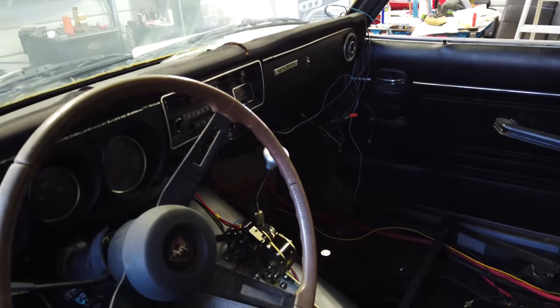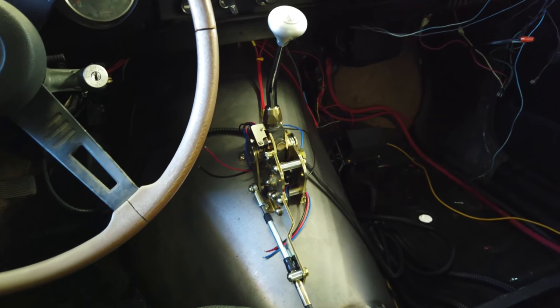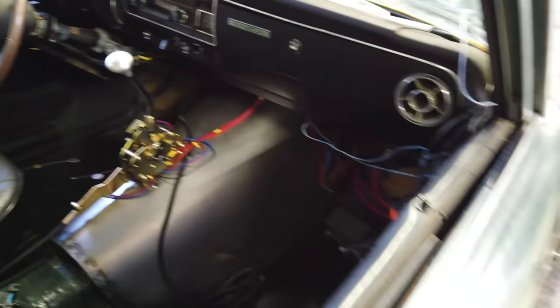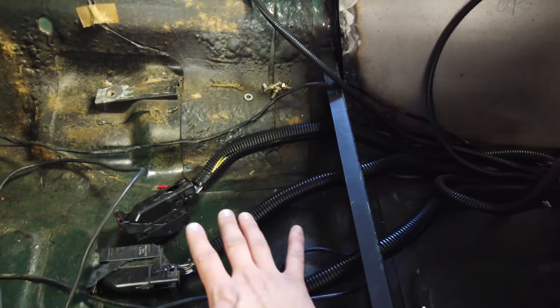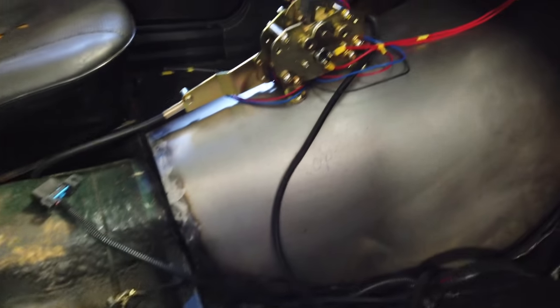Got the 6L80 shifter in the car — as you guys can see it mounted up pretty decent. Still going to try to run the factory cover over it. So lots of little things starting to come together. Really cool that the PSI harness actually had a relay built into it for the fuel pump. So I ran a fuel pump power wire back to the back and put an inline fuse. The ECU is going to sit underneath the passenger seat, so I still need to put that in and plug it in once everything else is tied together.